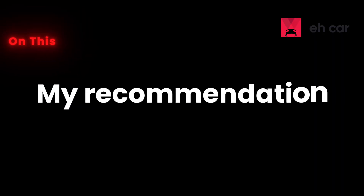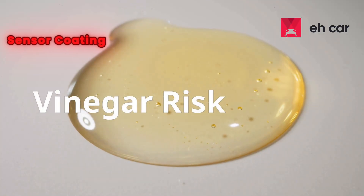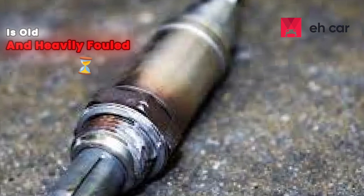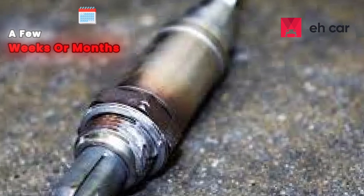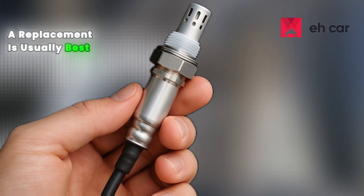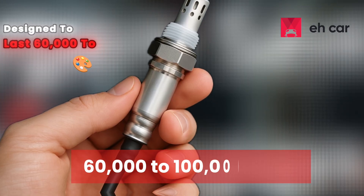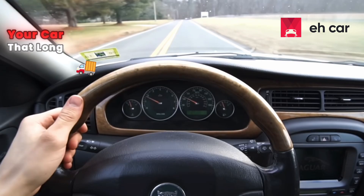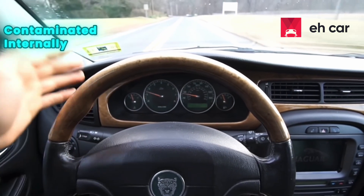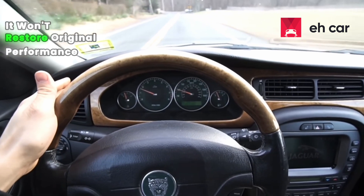So here's my take: lemon juice — safe-ish if done carefully, but not ideal. Vinegar — more risk to the sensor coating. Petrol — high fire hazard and residue risk. If your O2 sensor is old and heavily fouled, cleaning may buy you a few weeks or months, but it won't restore it to new condition. For long-term reliability, a replacement is usually best. Most oxygen sensors are designed to last 60,000 to 100,000 miles, so if you've driven your car that long, just plan to replace it. Once the sensing element is worn or contaminated internally, cleaning will only buy you time — it won't restore original performance.